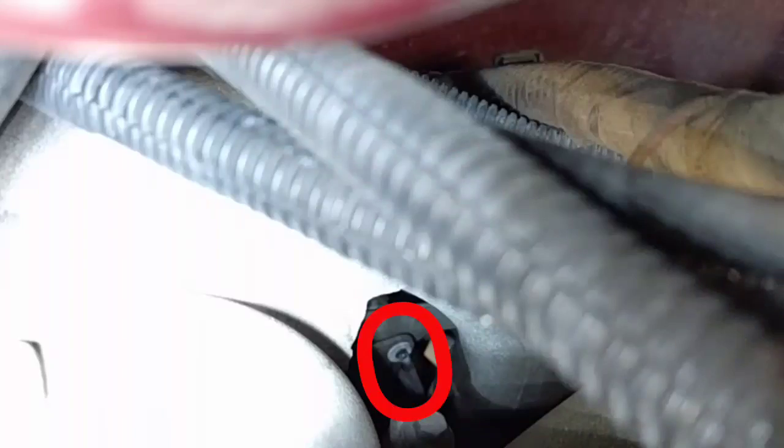Shown here is the bushing with the attached control rod that, as you can see, is hanging down. It's supposed to be connected to the butterfly valve on the right with the bushing.